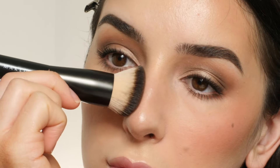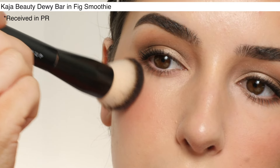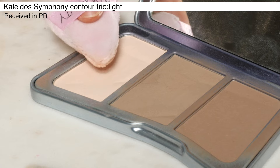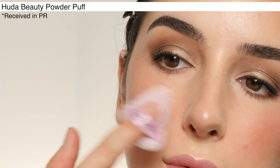Once that's all blended out, I'm next going in with the Kaja Beauty Fig Smoothie Dewey Bar and applying this to my cheeks. With the Kaleidos Symphony Contour Trio in the shade Light, I'm using a Huda Beauty Powder Puff in the lightest shade to set my T-zone.